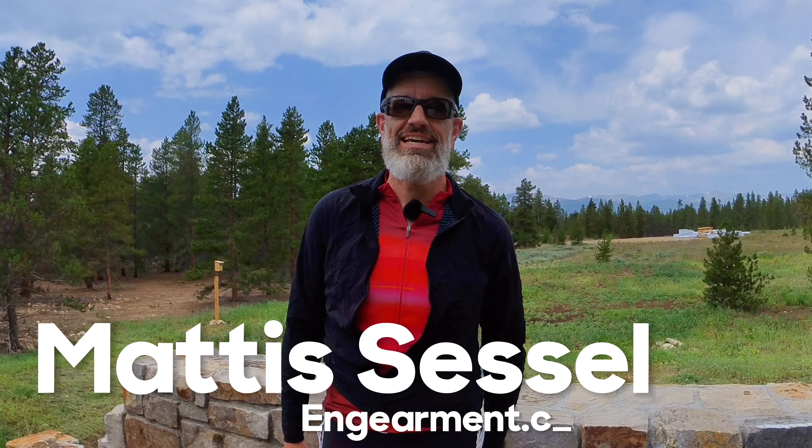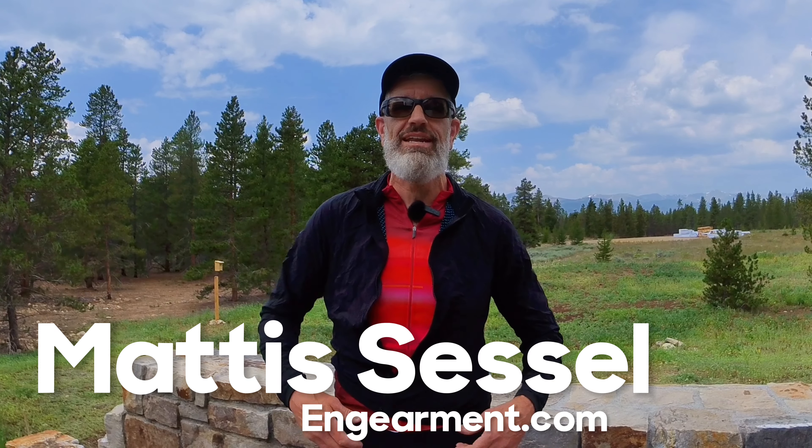Hello! Today we're taking a look at the Ornott Men's Micro Climate Jacket, a perfect wind and rain resistant layer for your cycling kit. Hey, it's Mati Cecil here with ingearmint.com. I love the fit on this item.